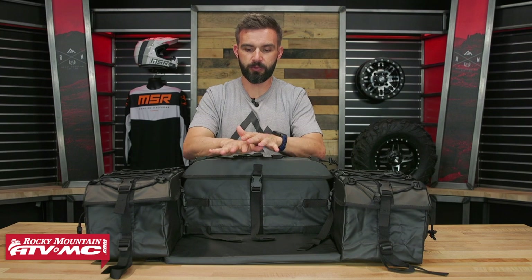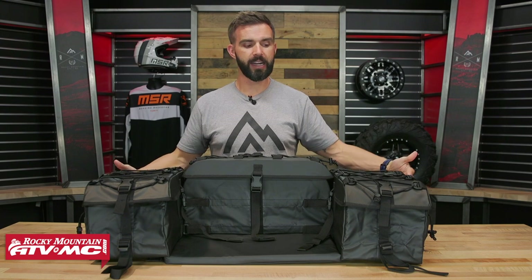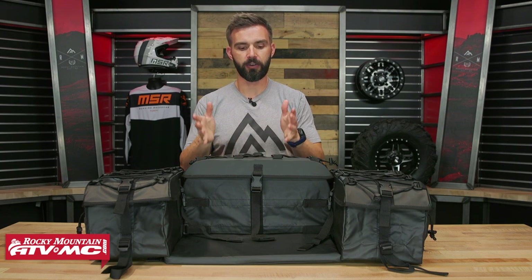As far as your storage capacity and dimensions, they say you're 4,000 cubic inches, so you get a lot of storage space with this. I went ahead and measured this: you're about 37 inches wide, 18 inches from front to back, and about 10.5 inches tall. So if you want or need to, you could go measure the dimensions of your ATV.